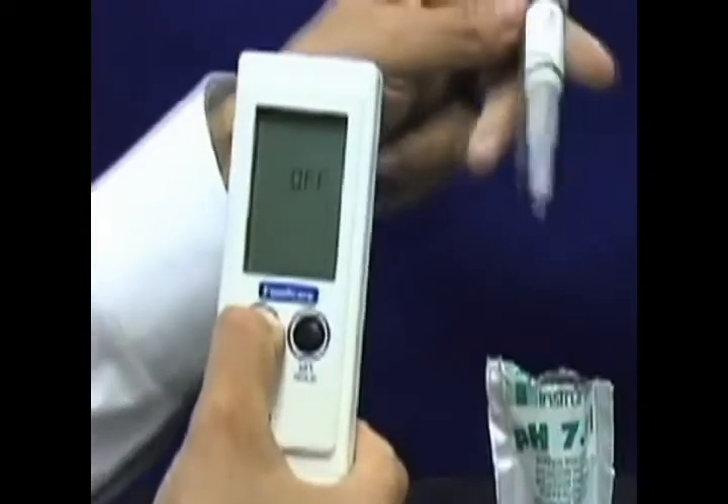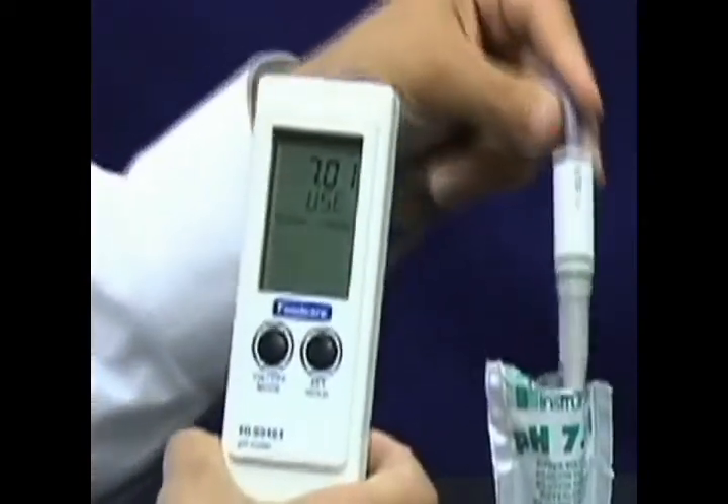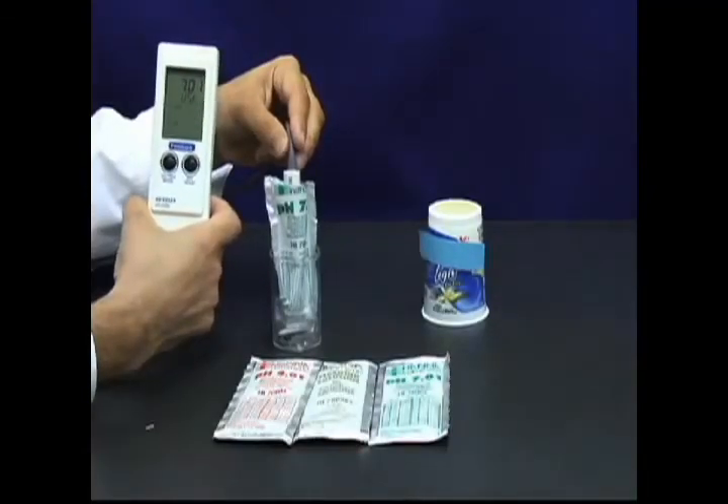First, we need to calibrate. To calibrate, hold the mode button down for three seconds until the meter prompts you to use seven buffer. Then, place the probe in the seven buffer and calibrate. It's that easy.